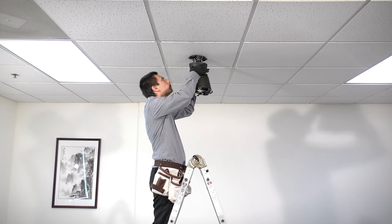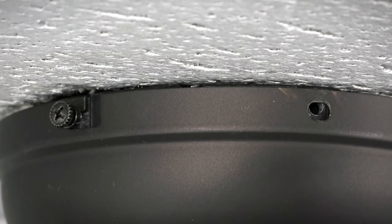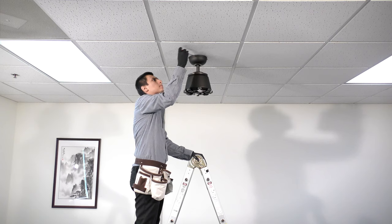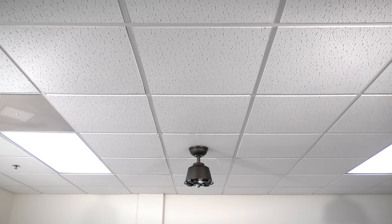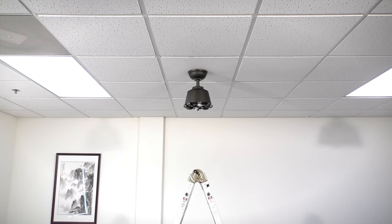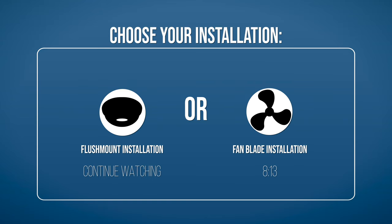Finally, assemble the canopy by sliding it up to the ceiling and twisting it into place over the two screws on the hanger bracket. Insert the removed screws and tighten all four securely. Slide the canopy ring over them and twist to lock into place. The fan is now properly mounted and the rest of the fan body is ready to be installed. Continue watching to learn how to mount the fan using the alternate flush mount installation, or skip ahead to the section for attaching the fan blades.